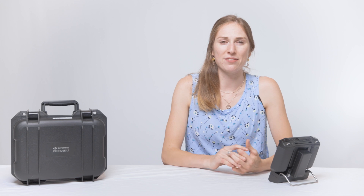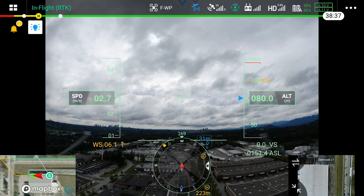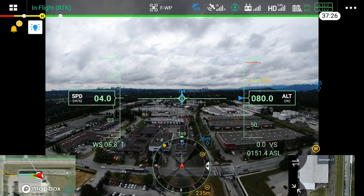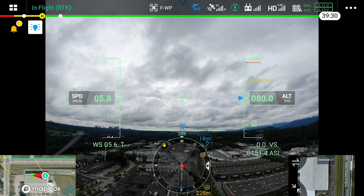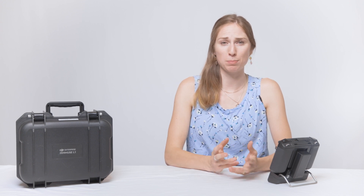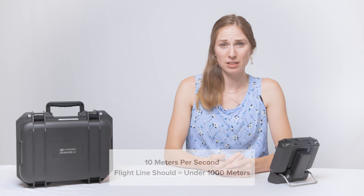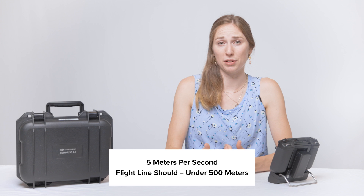Save your mission and you are ready to head into the field. It's important to note that the L1 LiDAR requires an IMU calibration every 100 seconds of flight. The system will automatically account for and perform calibration at the beginning and end of the flight, but calibrating the L1 entails the aircraft decelerating and accelerating. The maximum flight line length before calibration is required is dependent on your flight speed. Theoretically, if you plan a mission flying at 10 meters per second, your flight line should be under 1,000 meters. If you were flying at 5 meters per second, the max length for your flight line should be under 500 meters.